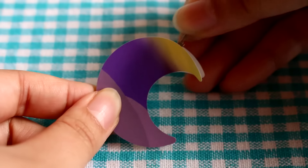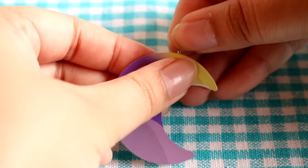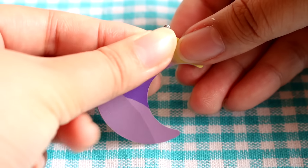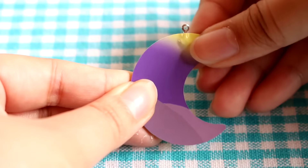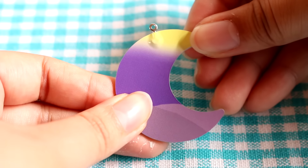I lied guys — I skipped the step of putting the little eye pin bale thingy in. So I'm going to do that, letting it stick out just a little bit, and that makes it a little bumpy but I think that's going to be okay once the resin goes on. Or I'm hoping so anyway.